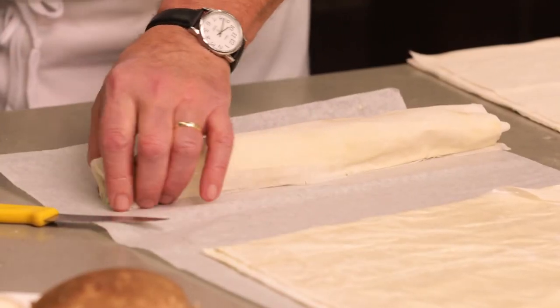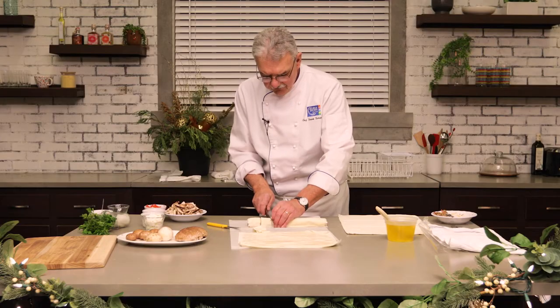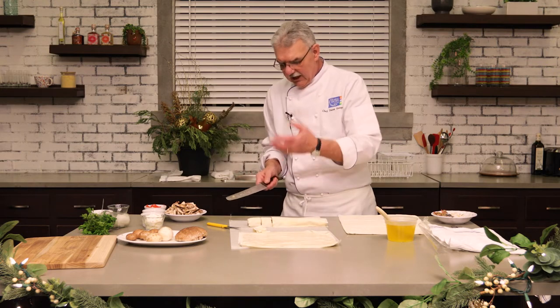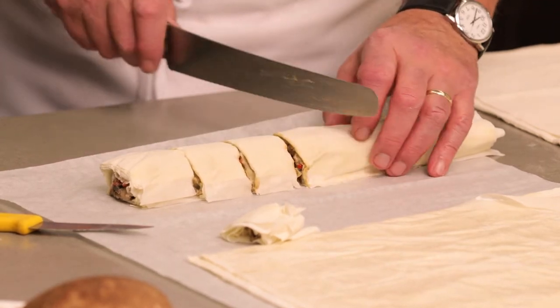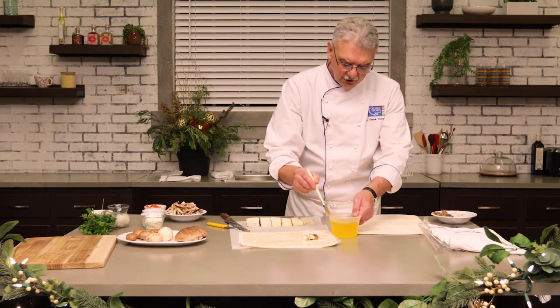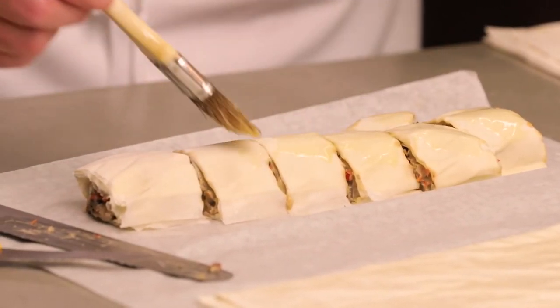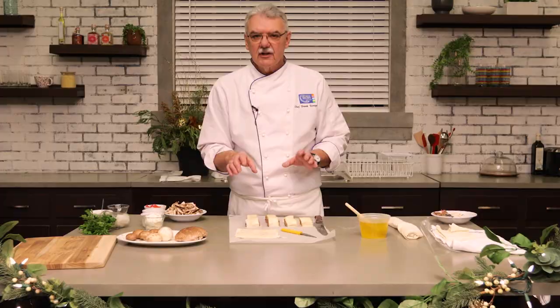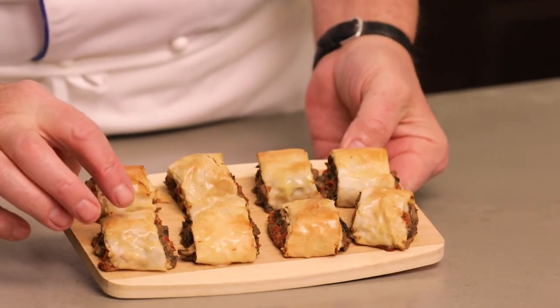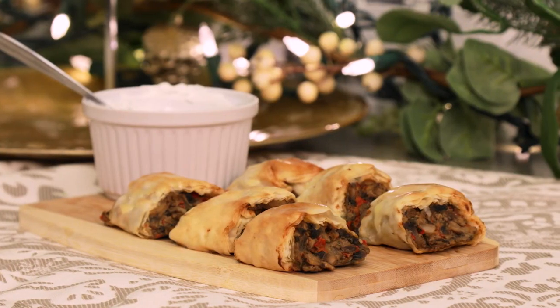I'm just going to trim off the end here — it's up to you how big you cut them. I like to use a bread knife simply because if you use a regular chef knife or even a paring knife it tends to crush it, as it is very delicate. Before you put it on a tray, brush it with just a touch of butter on top — this attracts the heat and will make it nice and flaky. These go into the oven at 400 degrees for about 20 minutes and this is what they look like. You see these are nice and crispy. Serve it with a little side of yogurt or sour cream dill sauce and people will just love these.